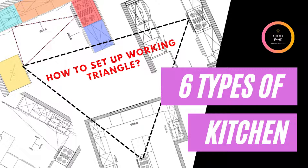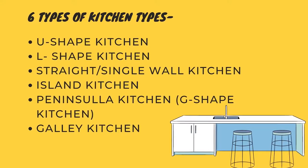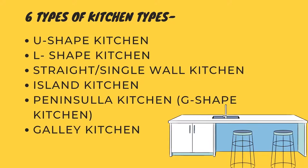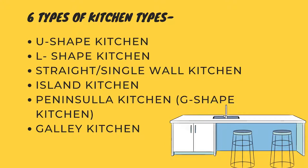Hello guys, welcome back to another video. Today we will be watching six different types of kitchens and how to set up a working triangle according to your layout. Welcome back to my channel, I am Aman from Kitchen Craft. Before starting, we will look at six different types of kitchens: U-shape, L-shape, straight or single wall, island kitchen, peninsular kitchen (also called G-shaped), and the galley kitchen.